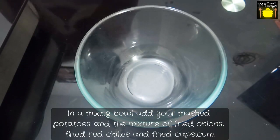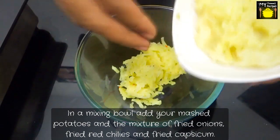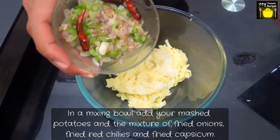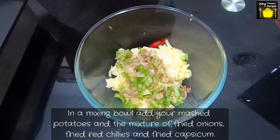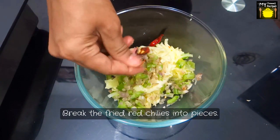Ok, let me show you how it is done. We will add our mashed potatoes into the bowl. We will add the mixture of fried onions, fried red chilli and fried capsicum. We will break the fried red chillies into pieces.